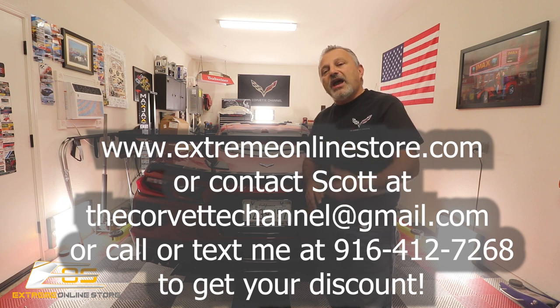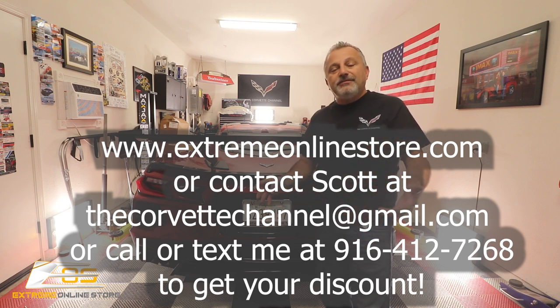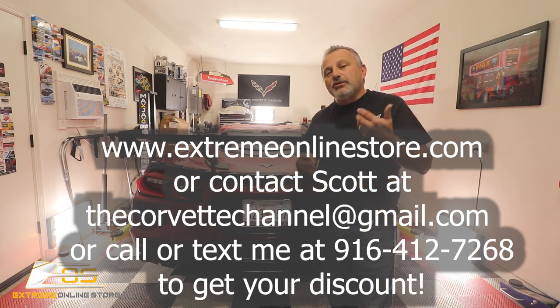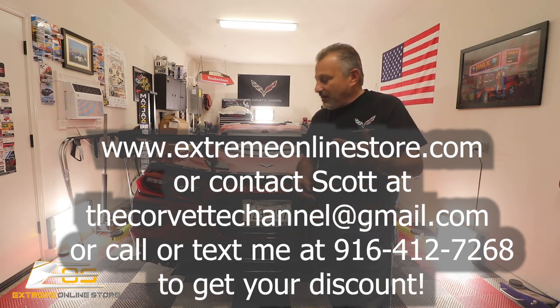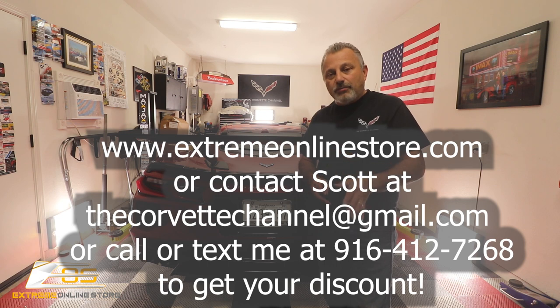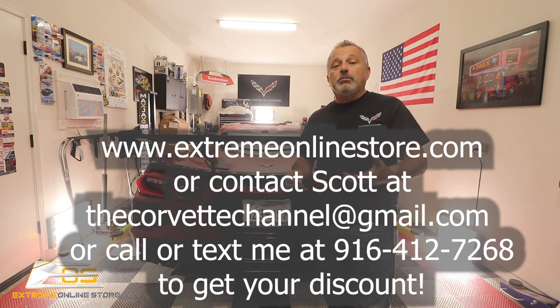If you're in the market for any of these carbon fiber parts, be sure to look to Xtreme Online Store. You can also reach out to me — I am now a dealer for Xtreme Online Store and I can save you a little bit of money. I can get you anywhere between a 5% and 10% discount. If there's a part you're looking for on the website, reach out, tell me what it is, and we can get it drop shipped to you.